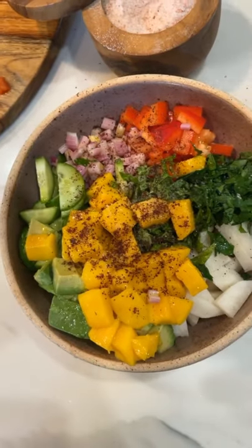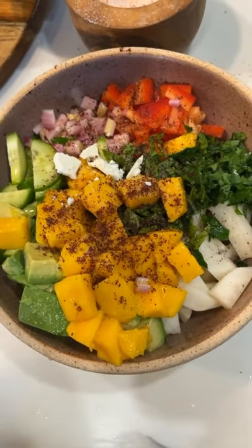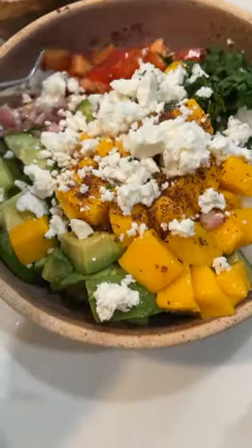Lemon juice, olive oil, sea salt. Add some sumac in there. Add some feta cheese crumbles.